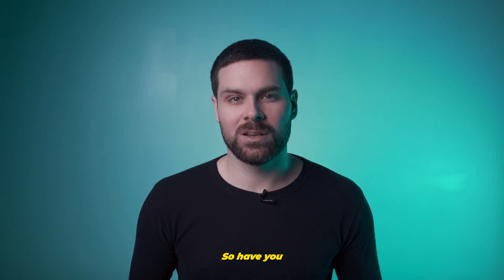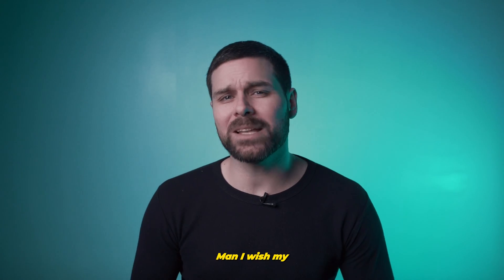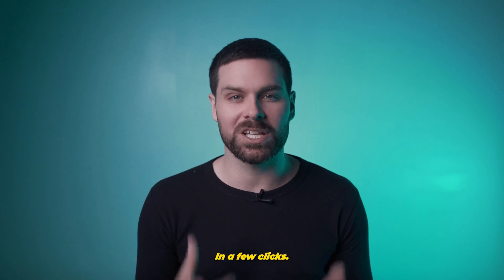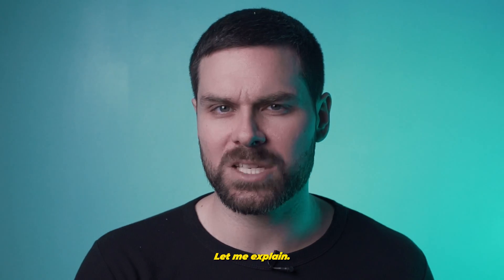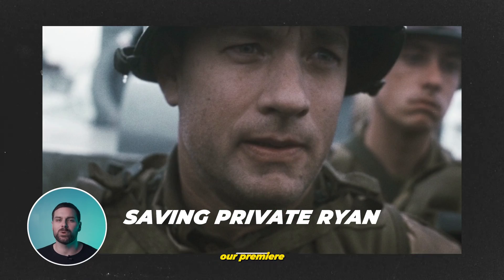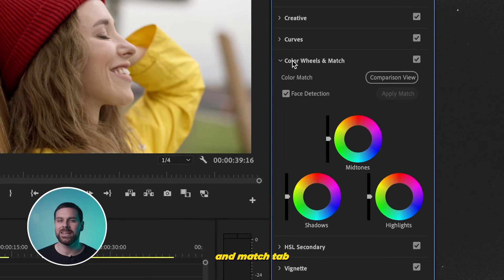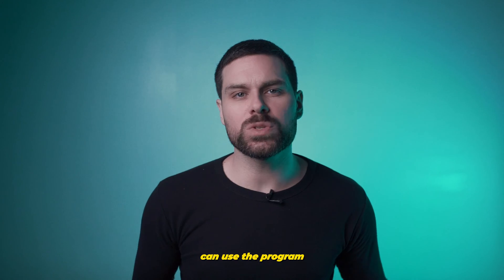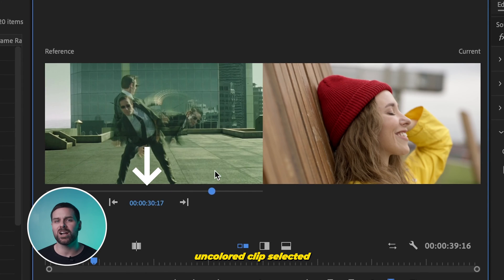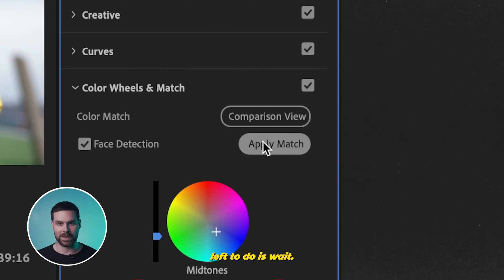Up next, we have Color Match. Have you ever been watching your favorite movie and thought, I wish my low-budget videos looked like this? Well, now they can in a few clicks — sort of. If we save a few still frames from some of our favorite films and put them in our Premiere Pro timeline with our footage, we can head over to the Color Wheels and Match tab in Lumetri Color and hit Comparison View. From there, we can use the program monitor timeline to scrub and find your reference frame, and with your uncolored clip selected, hit Apply Match and wait.